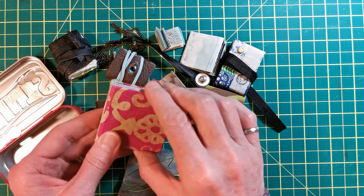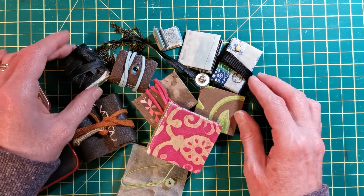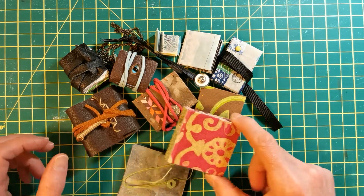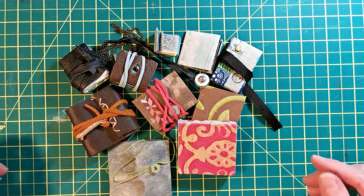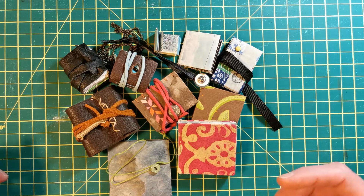These are the types of books I'm going to be showing you how to make in May. Mini books are amazing to give away, to keep, or whatever you want to do. They will help you record your ordinary everyday adventures.